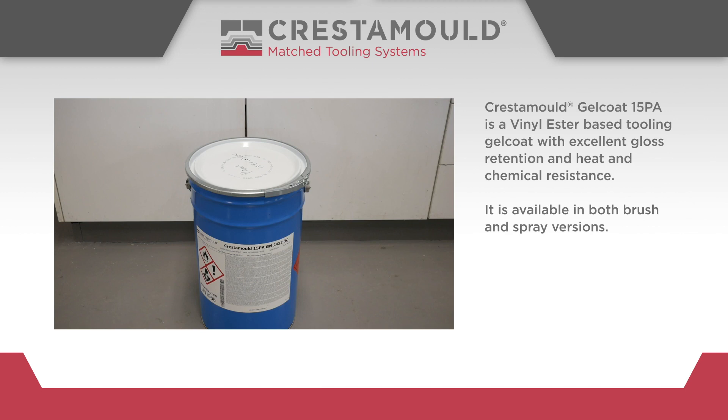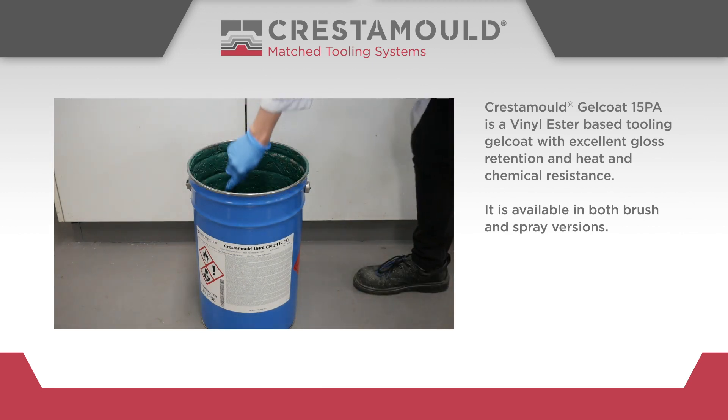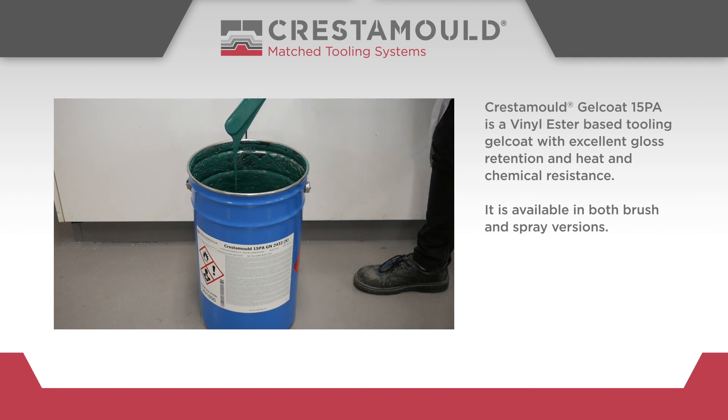The Crestomol Gel Coat 15PA is a vinyl ester-based tooling gel coat with excellent gloss retention and heat and chemical resistance. It is available in both brush and spray versions.